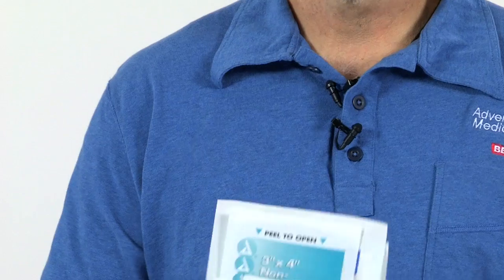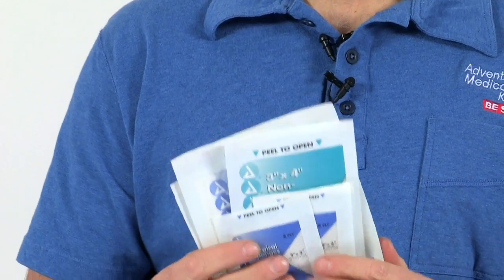Inside the kit you will find quality AMK supplies including butterfly closure strips to close wound edges, sterile bandages and dressings, antibiotic ointment, and antiseptic towelettes to help prevent infection.